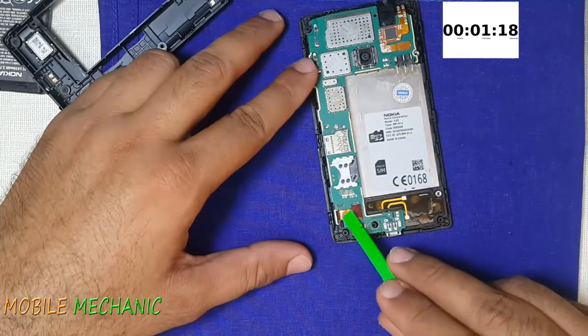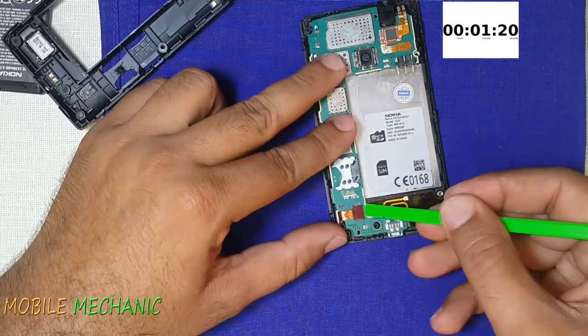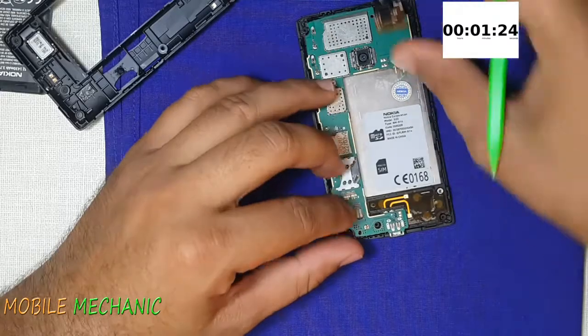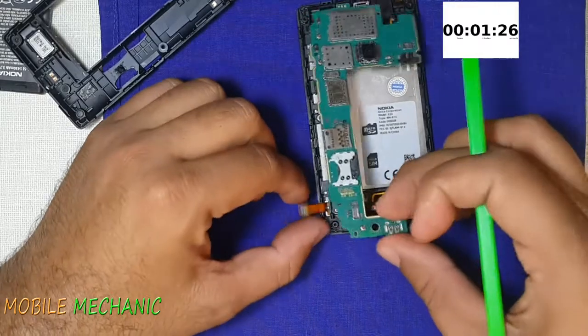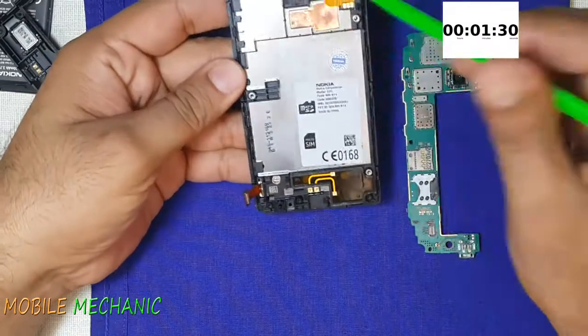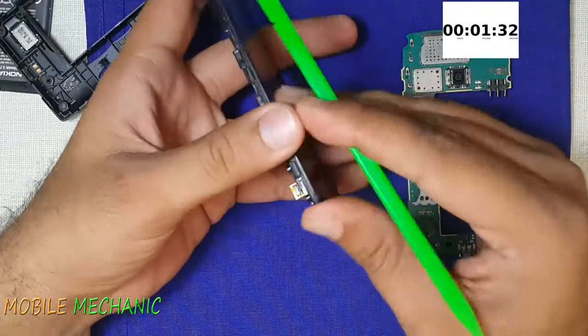This is the display belt I was talking about. Let's unhook the display belt, and this is the touch panel belt. Let's lift up the motherboard now — there are no more screws to open. This entire display assembly will shift to the new frame.